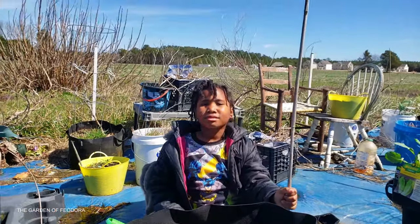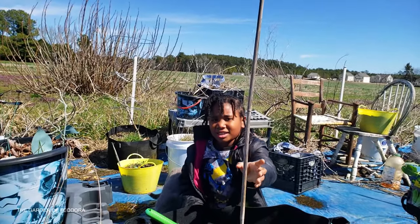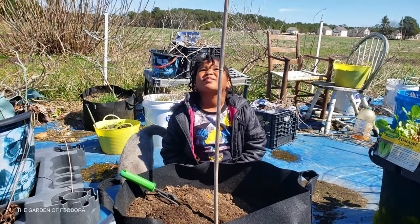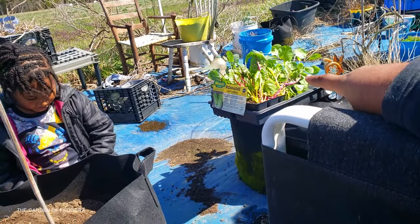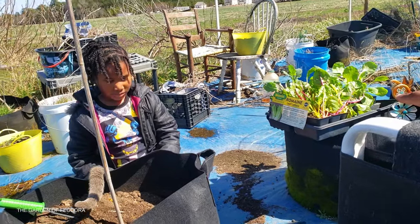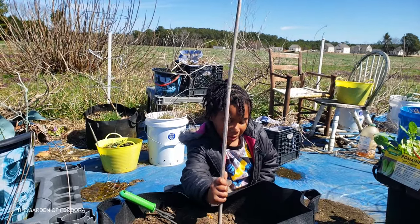My back hurts, so we have Theodora herself — she's gonna teach you how to plant. Do you want to plant the broccoli? I love broccoli.